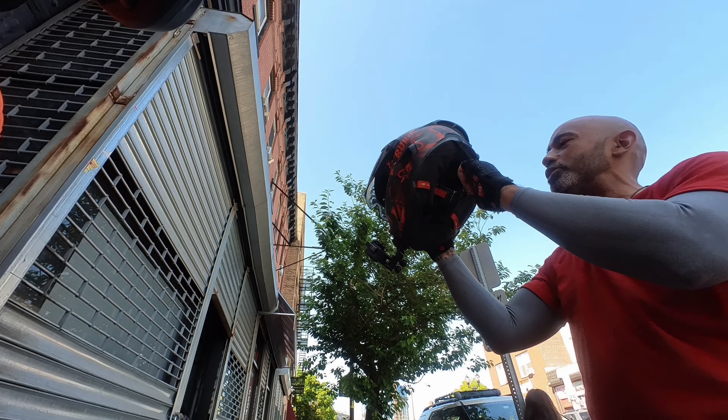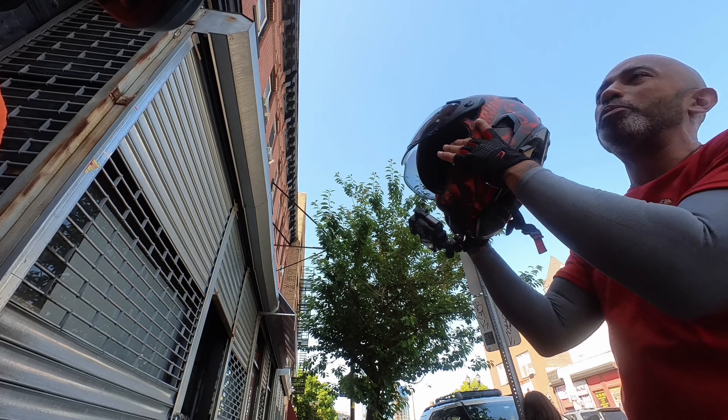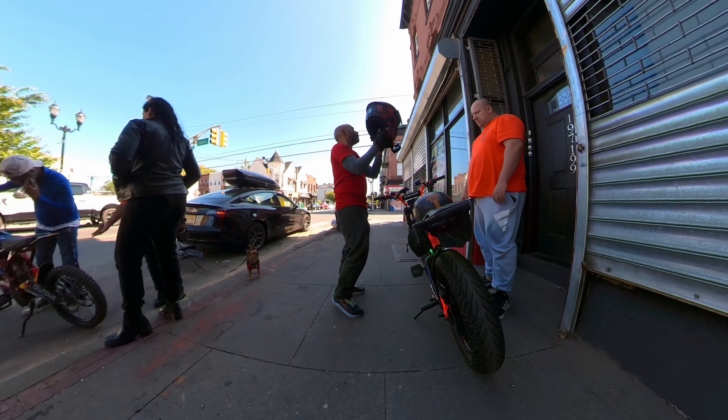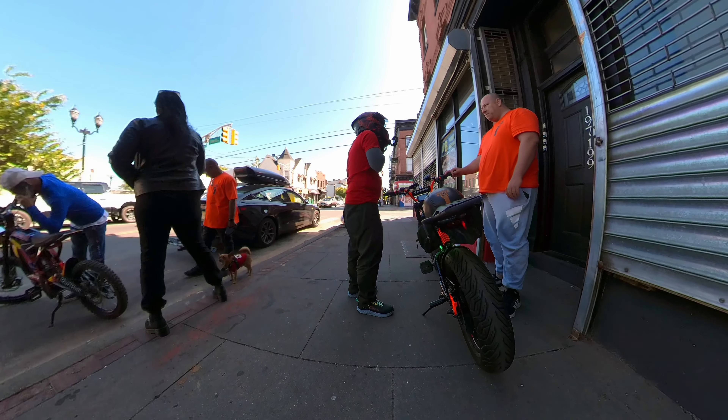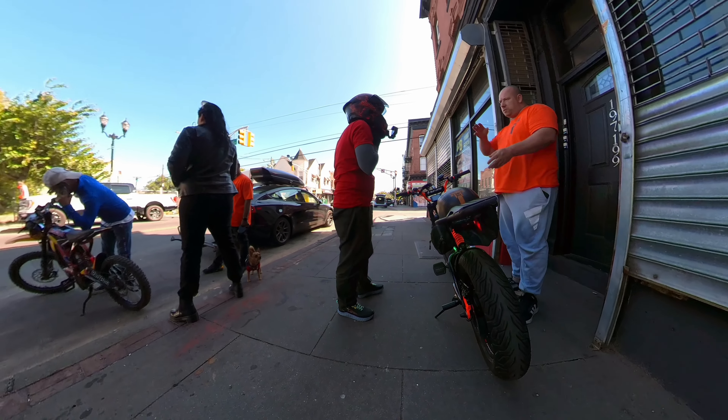You ready for a test? Yep, let's go for a ride. What kind of top speed should we expect? I'm not going to try it probably, but just curious — what's the fastest you've gone on this? Right now the tune on it is like 55, 60 miles an hour.